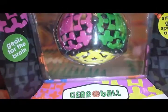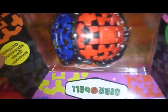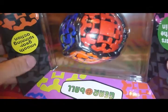Now it's time for the Gear Cube. Which is not a cube — it's a sphere with little pegs on it. I don't think there's a scientific word for that. Let's open this up.